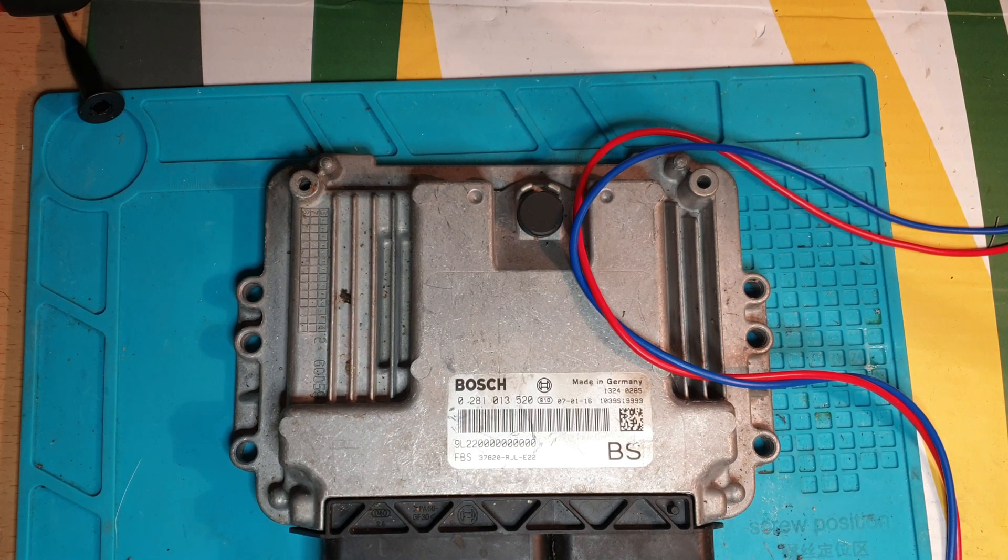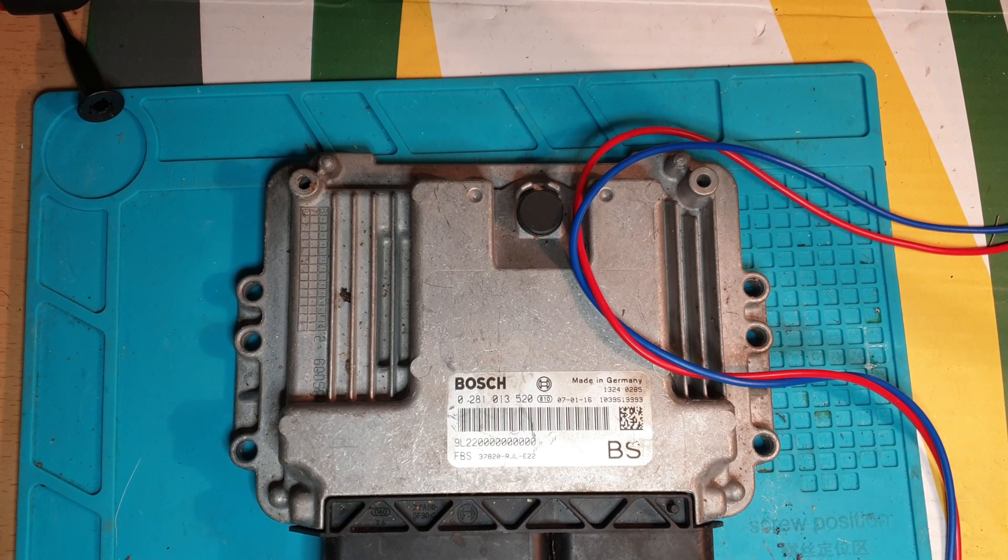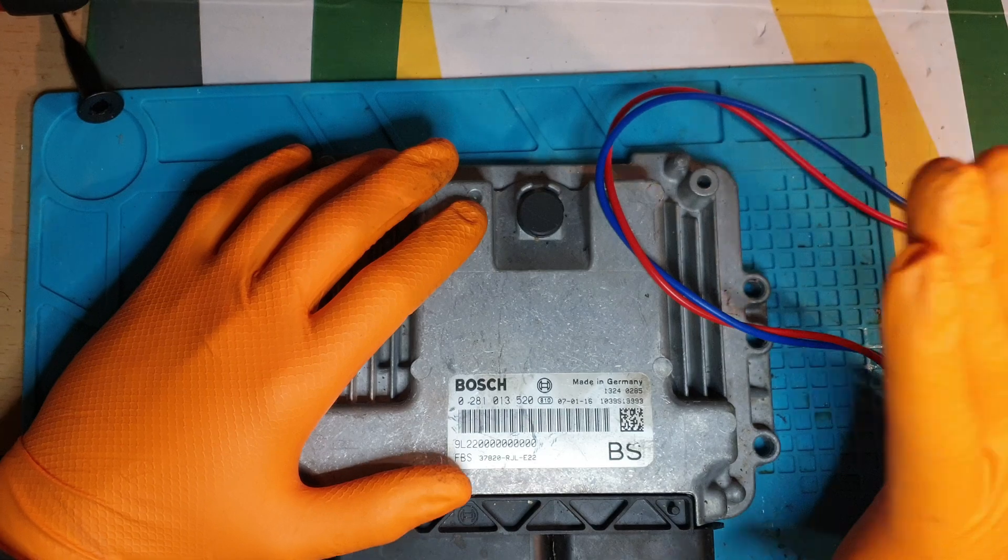Hello and welcome to another CAN diagnostic episode. In today's video we have an ECU of a Honda FRV 2.2 litre CDTI. The story behind this particular ECU is it has no CAN.